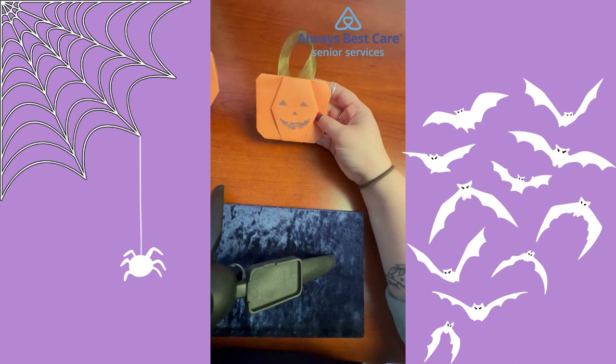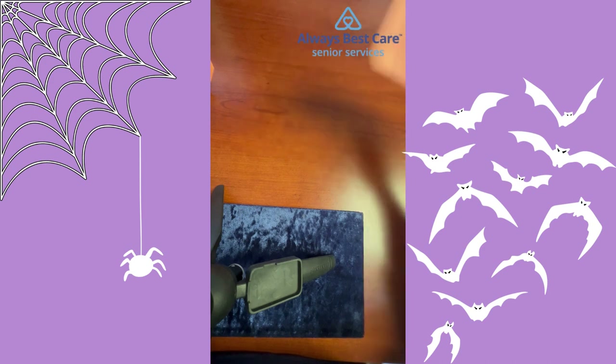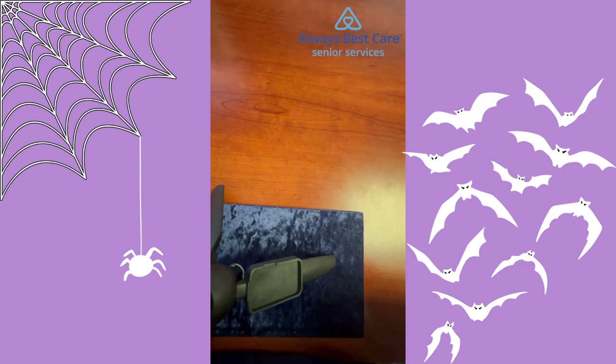Remember, it's okay if your pumpkin's not perfect. There's plenty of pumpkins — they're all beautiful and all different shapes and sizes, just like us. I hope you had such a good time making this pumpkin craft with me today, and I hope that you join me next week for Tuesday Tips with Taylor. Thank you!